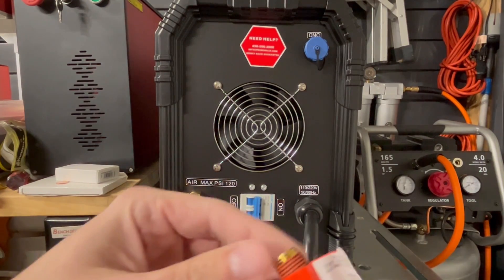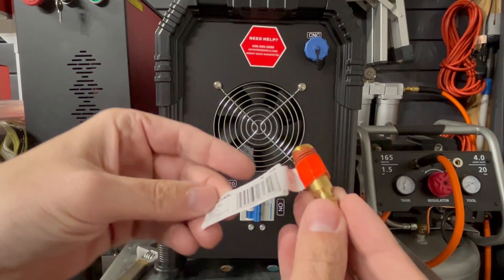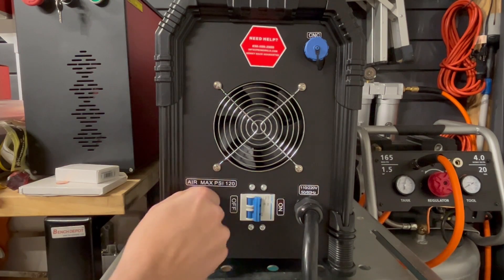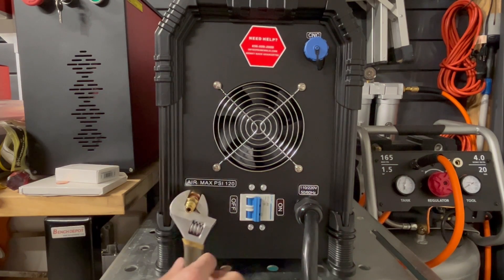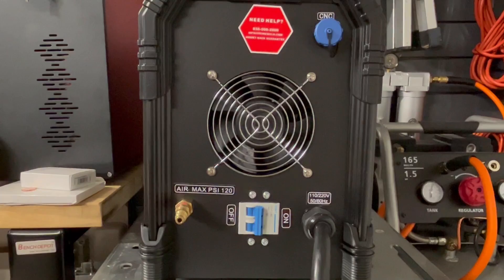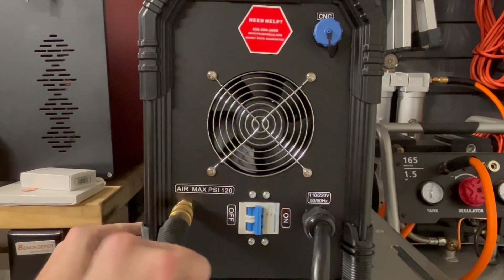Before we begin, we need to get this air compressor ready. I have a quarter-inch MPT male industrial brass plug, which already has some sealant on the end. I'm just going to take my crescent wrench and tighten it up — nice and snug, not too tight. Now I can take my air compressor hose and plug it in.